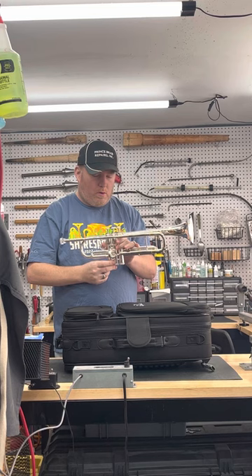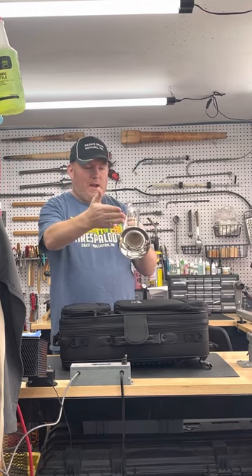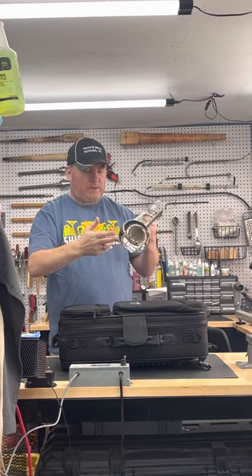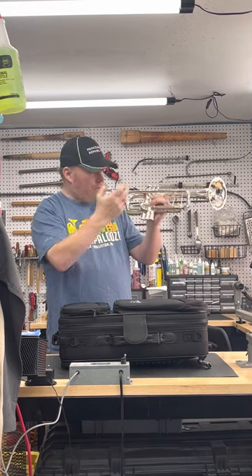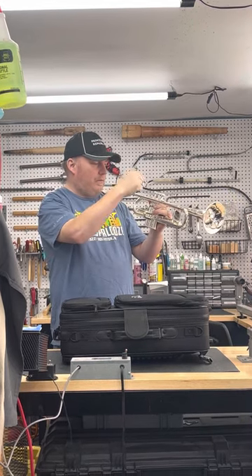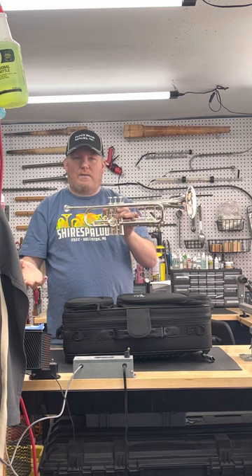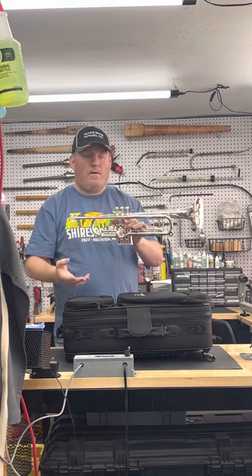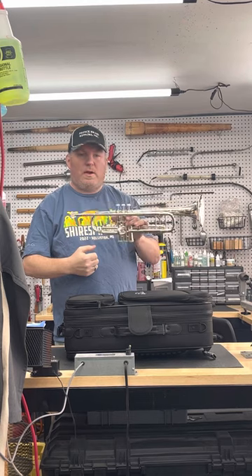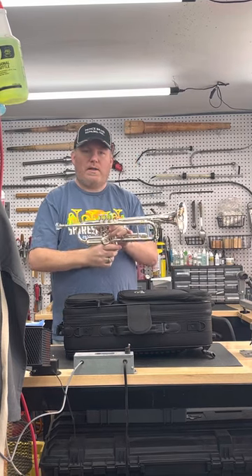All the information: .459 bore, Q taper, yellow brass one-piece bell with a rounded brass bell bead, standard tuning slide, regular water key, slide lock on the third, Q lead pipe — heavyweight lead pipe — Monel valves, plastic guides. Great playing horn. If you're interested, Prince Brass has them in stock at BrassRepairs.net. Find us on Facebook and Instagram. Send an inquiry in any manner you wish and we'll have this horn waiting and ready for you to try out. Thanks for watching!